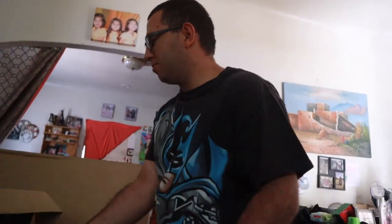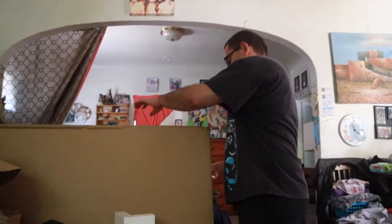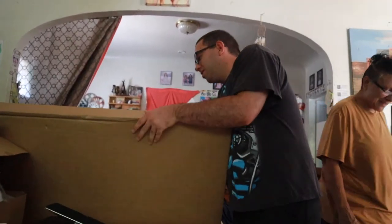Looks awesome when it's brand new! Heck yeah, look at that. And then there's his foot pedal. Nice. Last but not least — here's the grand opening.